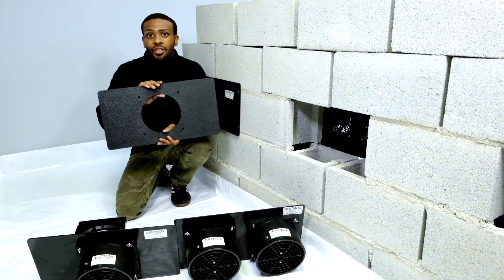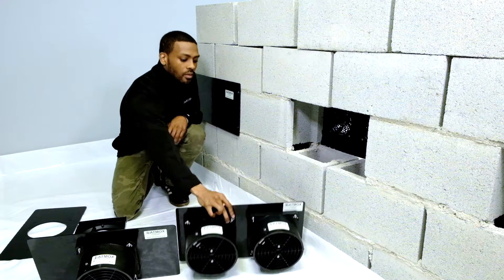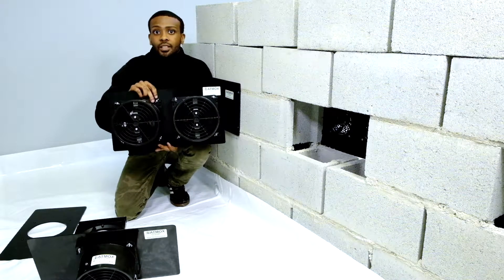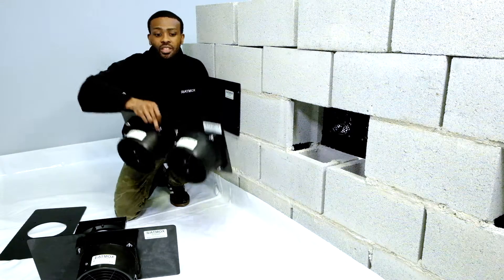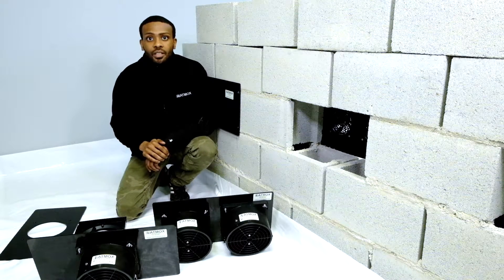This, in particular, is the single mounting plate. This is the double mounting plate. As you can see, we already have them attached, but we will show you how to attach them in another video.